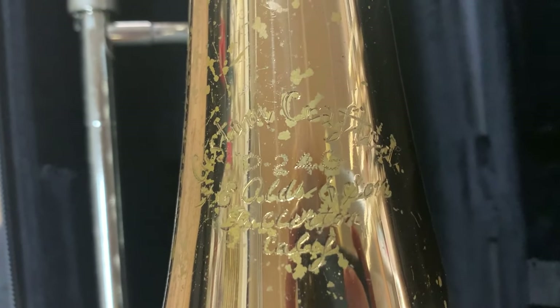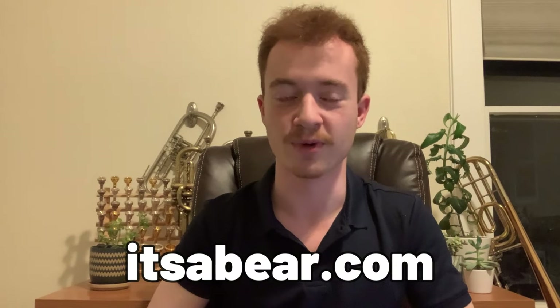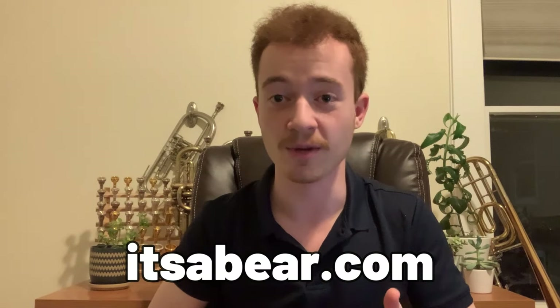This is a very cool horn but a fairly uncommon one and not terribly Googleable as far as bass trombones go. So if after this video you find your thirst for knowledge is not yet satiated, I've left a link down in the description to itsabear.com, where the author has written a really great page about Olds trombones in general and particularly this model.